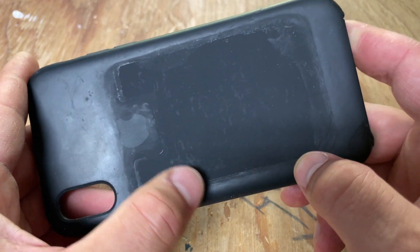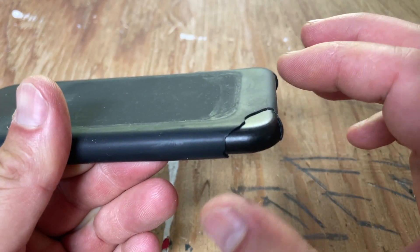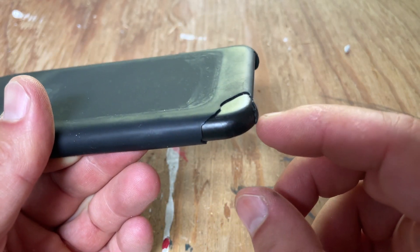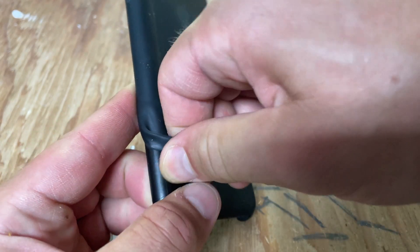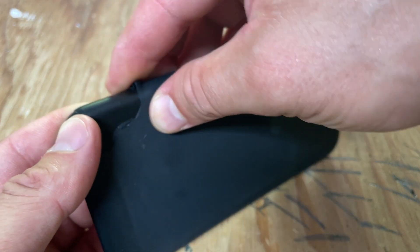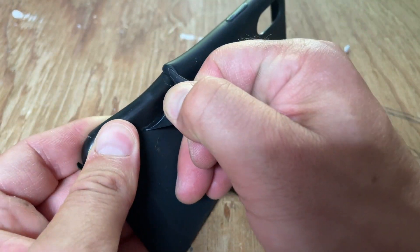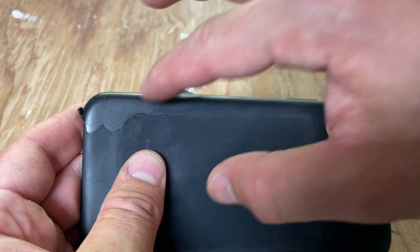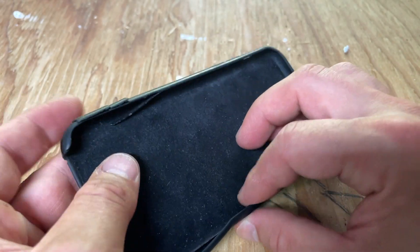What happens with these over time is the two components — the silicone or TPU, whatever this is — separate out. You end up with the hard plastic below, and the hard plastic will crack over time, sometimes leaving a sharp area. Having your phone out in the sun with you, it will start to wear down. The adhesive between the two, specifically around the outside of the frame, is always where these things start to tear.